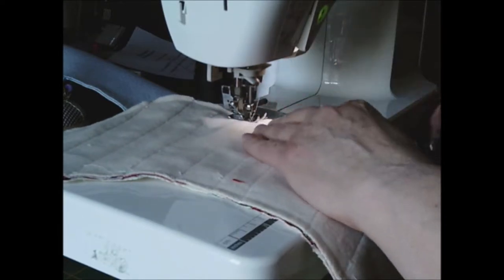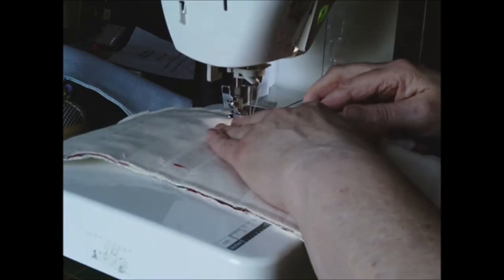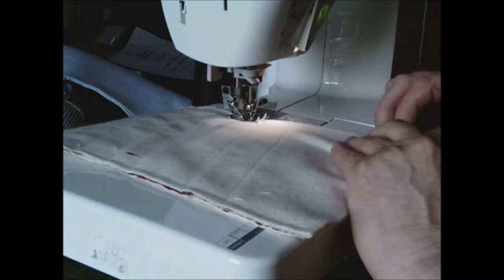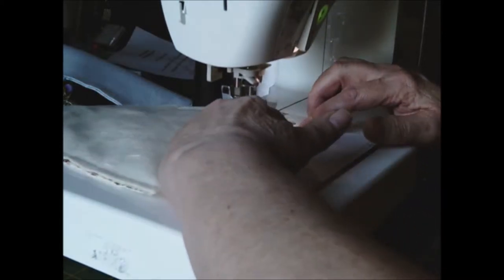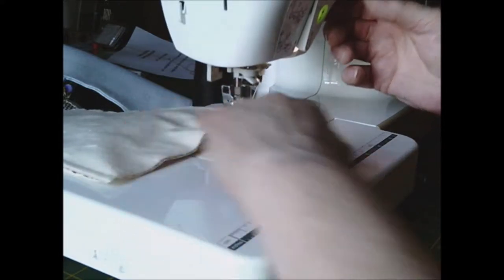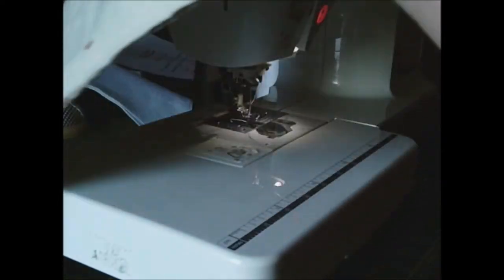And then you need to turn this right sides out, just so you can see and check that you've caught all the seams. And then obviously then you need to put it back so we can do some clipping. Don't forget to go back when you start and when you finish. So just need to double check it, just move you over here so I'll just turn so I can see and lift you up.